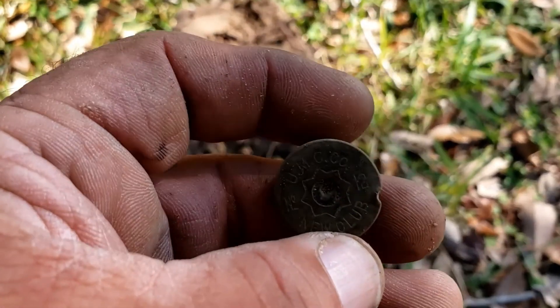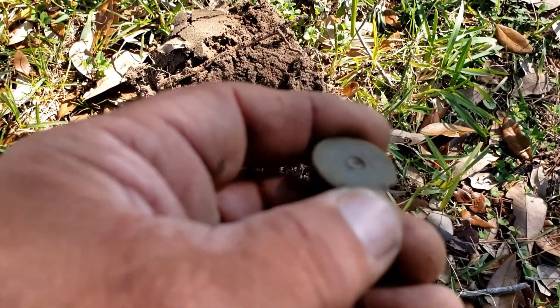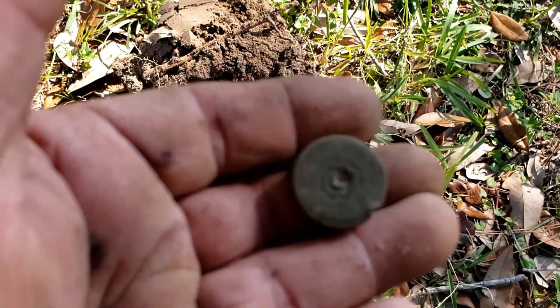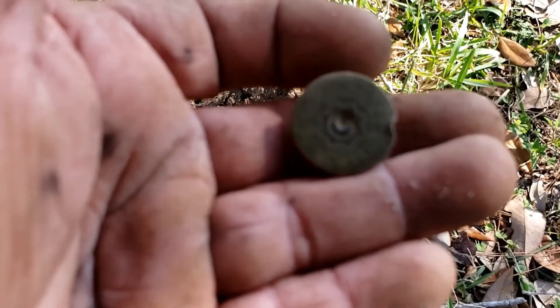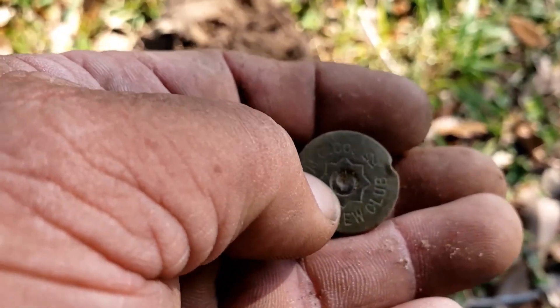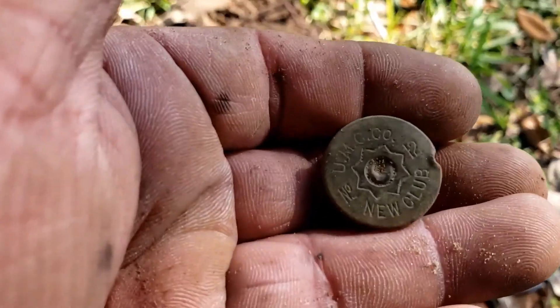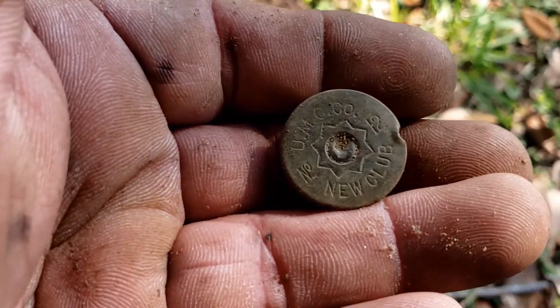The third signal at the park here in this video, for the Rat Pack. And I got a USMC shotgun headstamp — it's one of the old ones, like 1910. You can tell by the little pattern around it. Pretty cool. Number 12 gauge.